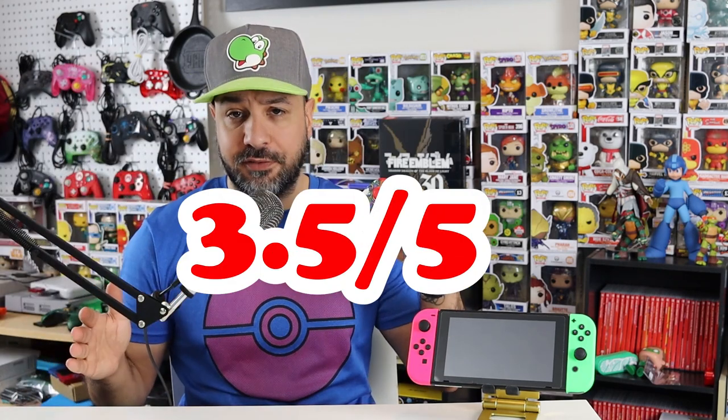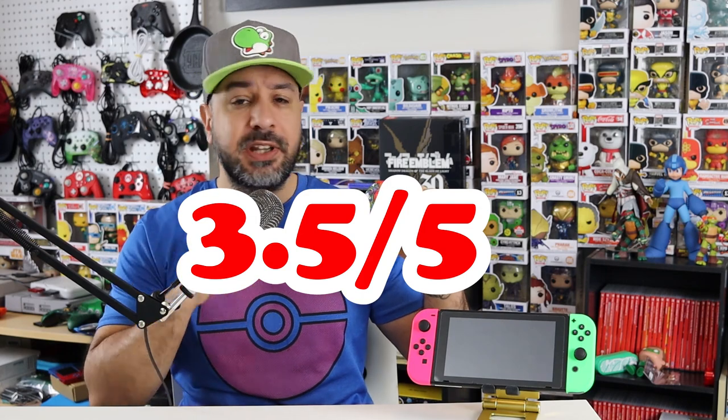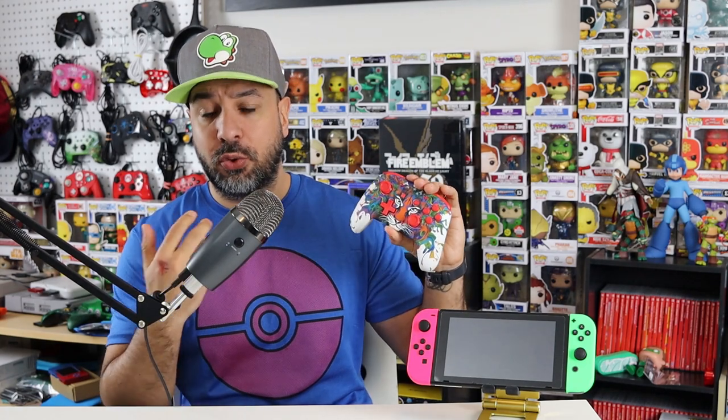Now for the scoring, we always start with the general feel and build quality. I'm giving the YS06 a 3.5 out of 5. I had a tough time placing this on the scale — a 3 felt too low but a 4 seemed too high. The lack of a texturized finish on the back and the slightly plasticky-feeling joysticks held it back. But a 3 seemed too low because this controller actually really impressed me — I didn't expect it to feel as good as it did, and it does a really solid job overall.